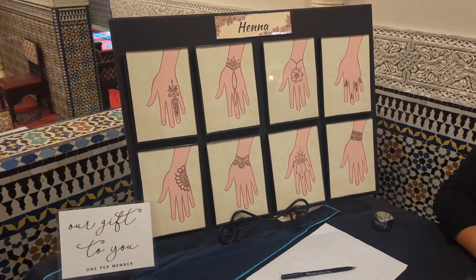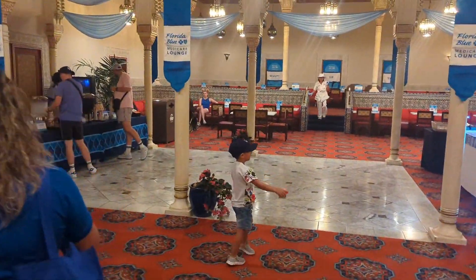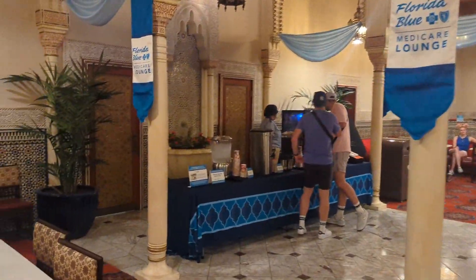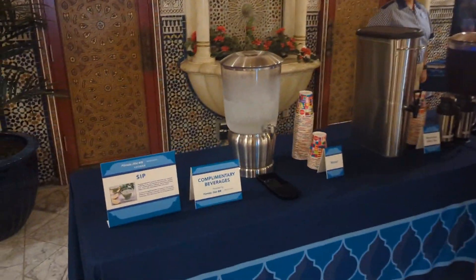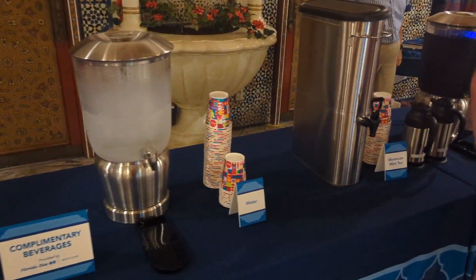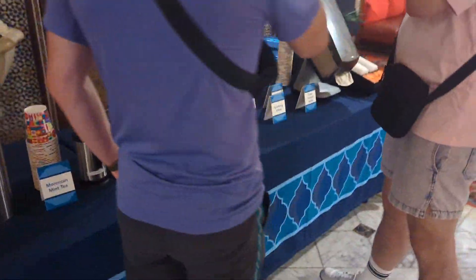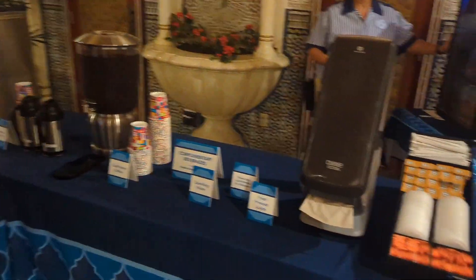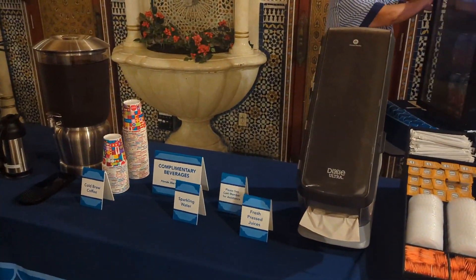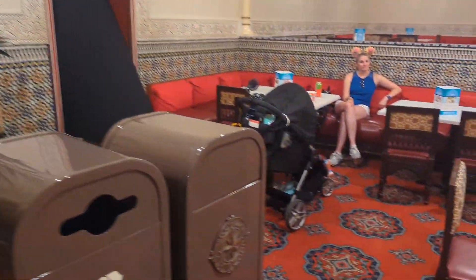This is all included in coming into the lounge. Along with all of the activities, we also have refreshments here. They have water — kind of like a spa water — Moroccan mint tea, cold brew coffee, fresh-pressed juices, and sparkling water as well.